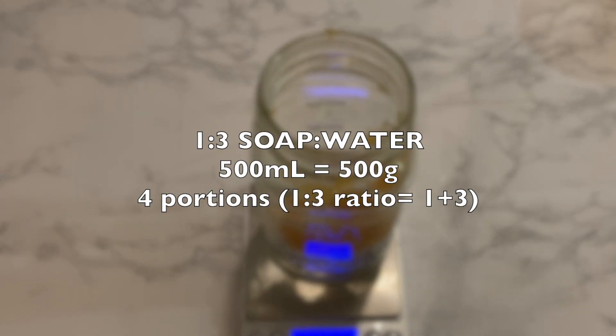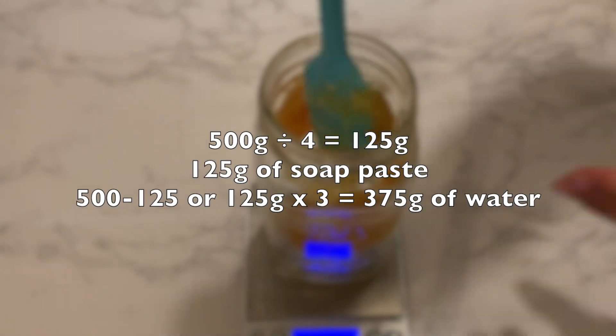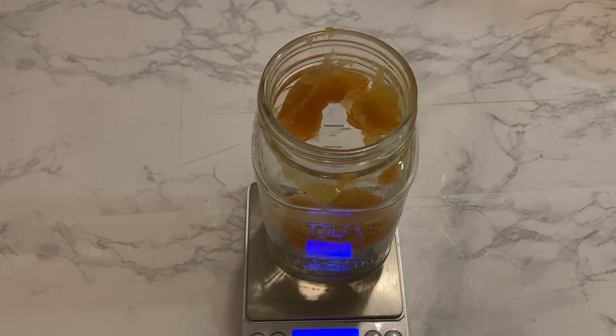Back to the maths — if you want a 1 to 3 ratio and your container is 500 mils, you should fill about 500 grams of liquid. A 1 to 3 ratio means you have 4 portions, so divide 500 grams by 4, which equals 125 grams. This means you need 125 grams of soap paste and 375 grams of water (500 minus 125, or 125 times 3). If you will be adding essential oil or fragrance oils, leave about 3 grams of water for that portion. You would do the same maths for a 1 to 5 ratio or even a 1 to 1 ratio.